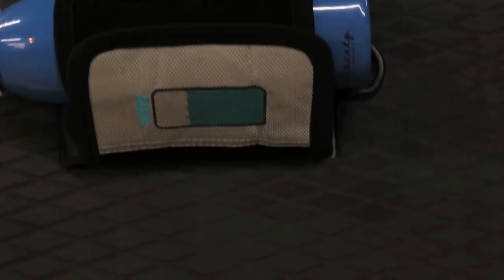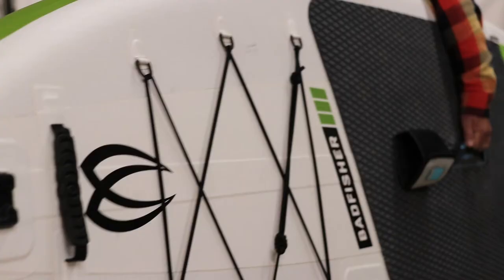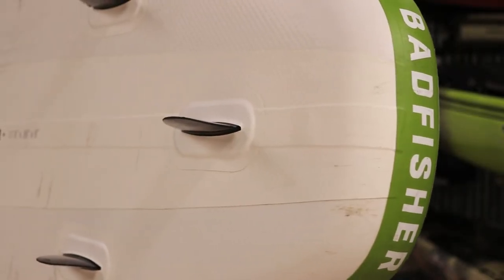Some of the other great standout features of the Badfish boards are their integrated water bottle holder, their durable and super comfortable carry handle, and their indestructible fins.